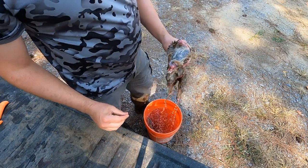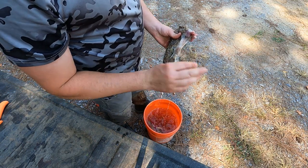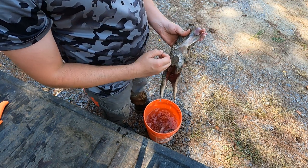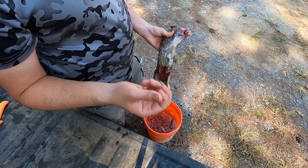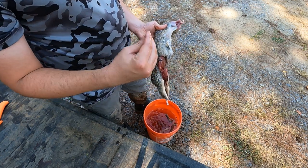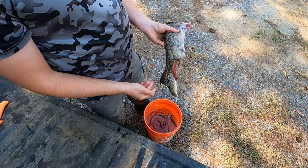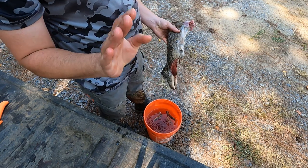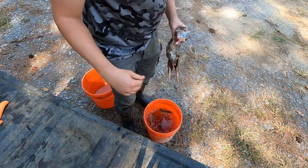You'll probably also notice this rabbit is already field dressed, and that's what you're supposed to do — as soon as you kill a rabbit, get the guts out of it. You're gutting them for the meat, so if it's for the meat purposes it is better to go ahead and get it out as soon as possible. For all you guys that wait till the end of the day and gut them at the truck — I mean it in a good Christian way, but that's not the right approach. Now let's get on with the cleaning.